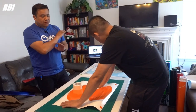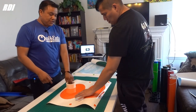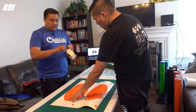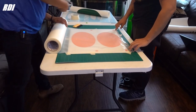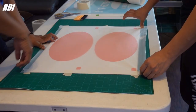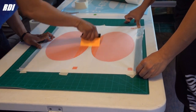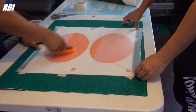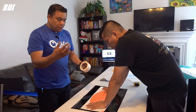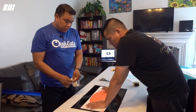We finally got all the vinyls ready to put the tape on top of them. We're gonna use the Art Tape, Clear Choice 8075. The good thing about this kind of tape is that you don't really get that many bubbles.